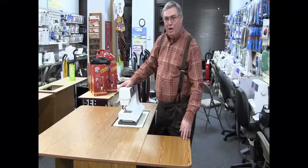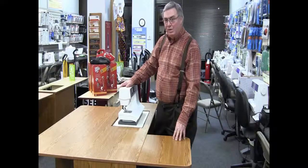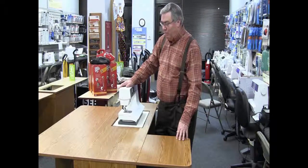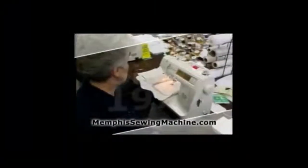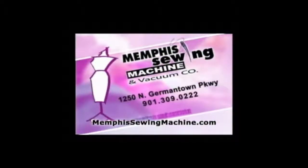I'd like for you to come on down to Memphis Sewing Machine. We've got a large selection of cabinets. We've got financing. We've got about anything that you would need. But if you're looking for a sewing cabinet, come on down and we'll take care of you. Memphis Sewing Machine, since 1971 — because you're so creative, you're so in touch with life.